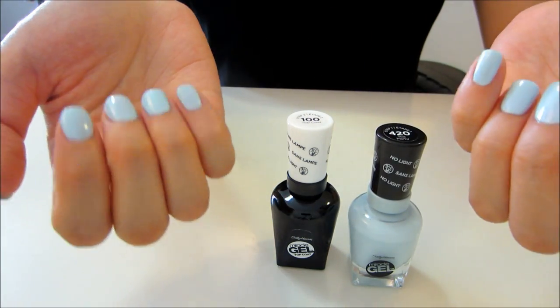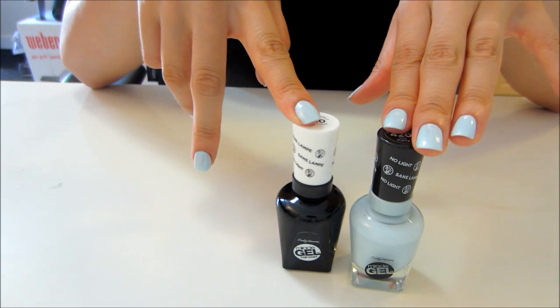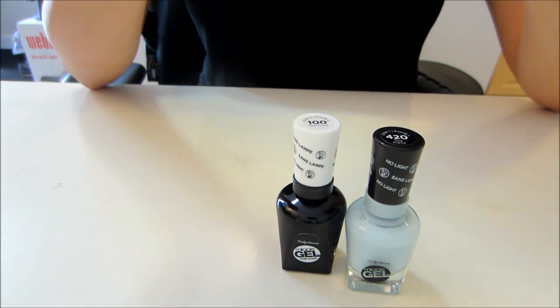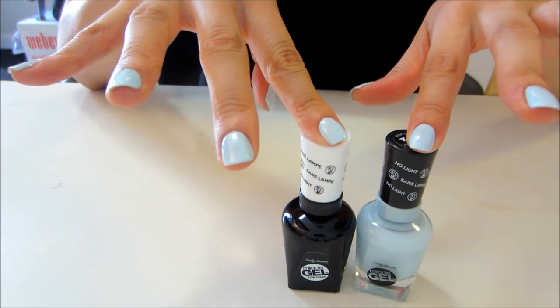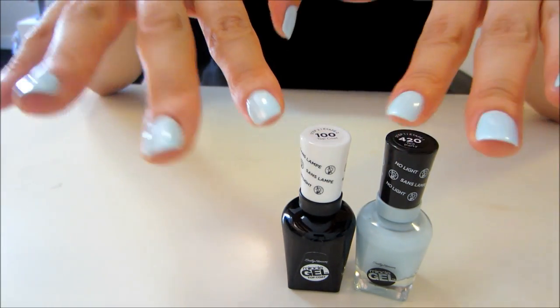We'll see how long this lasts on me for the next few days. I'll take you guys along and we'll see how well it does with chipping. It says it's supposed to last 14 days of color and shine, so we'll see how well it goes. I really like the nail polish and the top coat — it went on smoothly and really great.